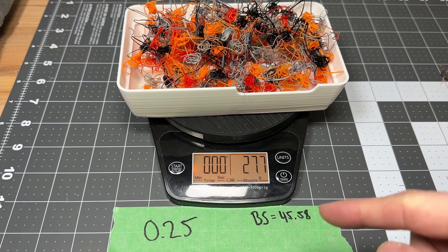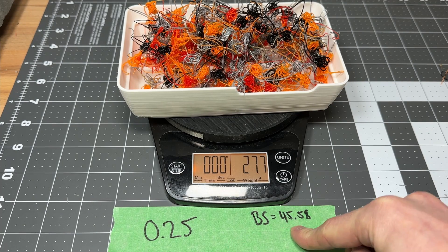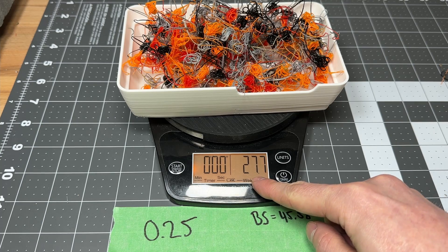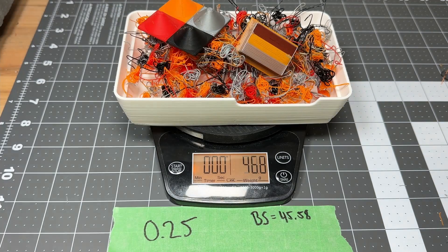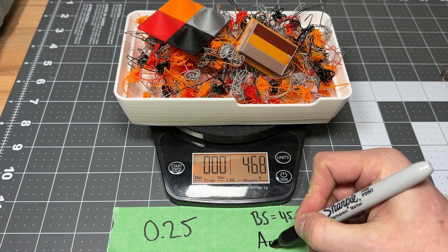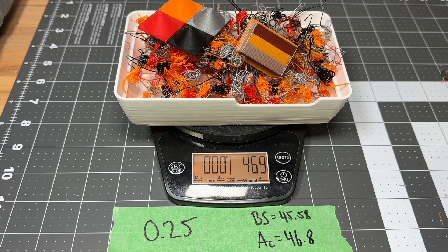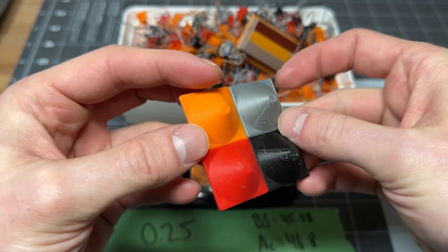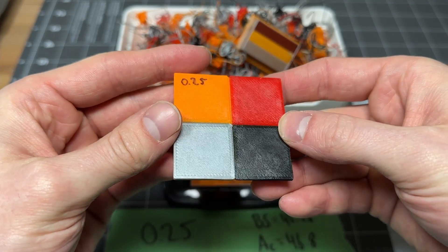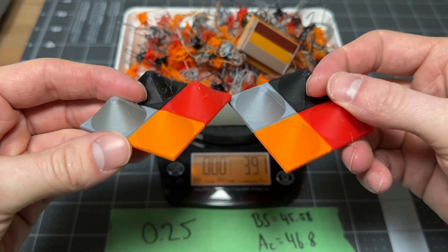Now we're down to 0.25 flushing volume multiplier. Bambu Studio told us we should be at 45.58 grams total; we have 27.7 grams of flushed filament and our total here is 46.8. The quality is still looking pretty good — this is compared to the 1x and 0.25.